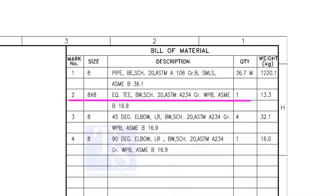Item number 2 is an equal T, bevel end, schedule 20. What is WPB? W means weldable, P means pressure, B is grade B, and it refers to the minimum yield strength.